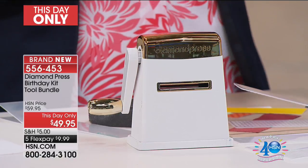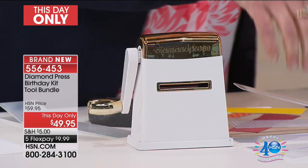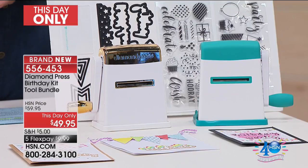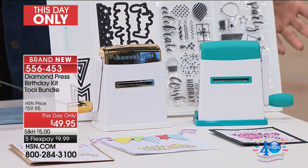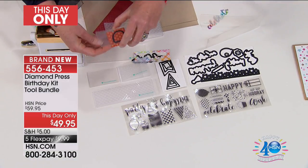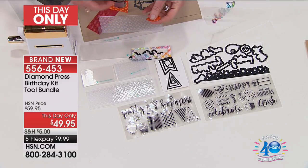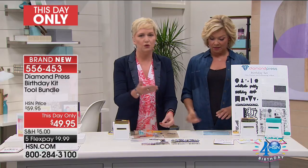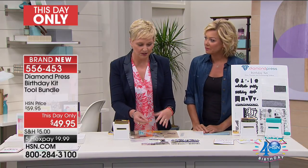It still does all the same fabulous stuff — same size folders, same size dies — now in a sturdier, more solid machine. Look at all the extras included: you're getting the 11-piece die set, the nested die set, the pennant and flag shapes, 27 acrylic stamps, and the large and small embossing folders. All the dies coordinate with the stamps, coordinate with the embossing folders.